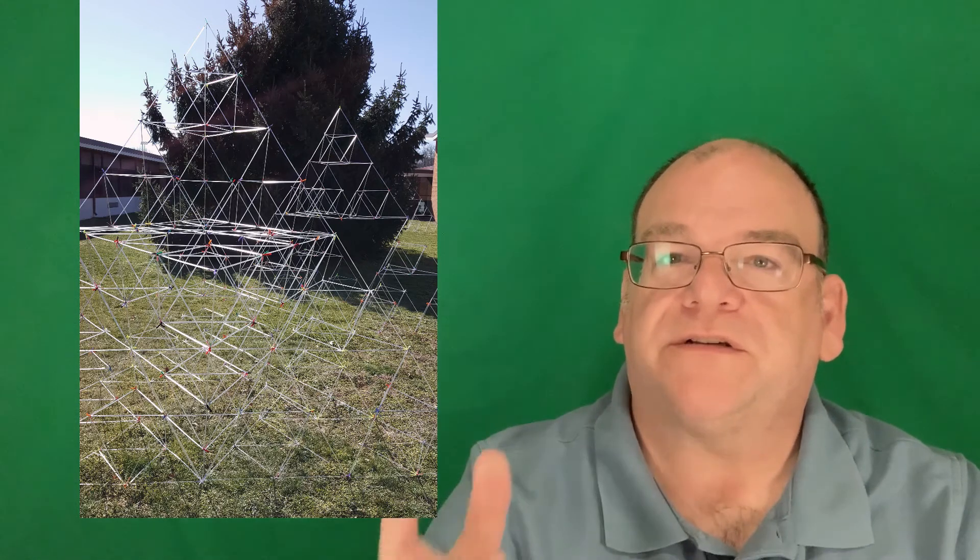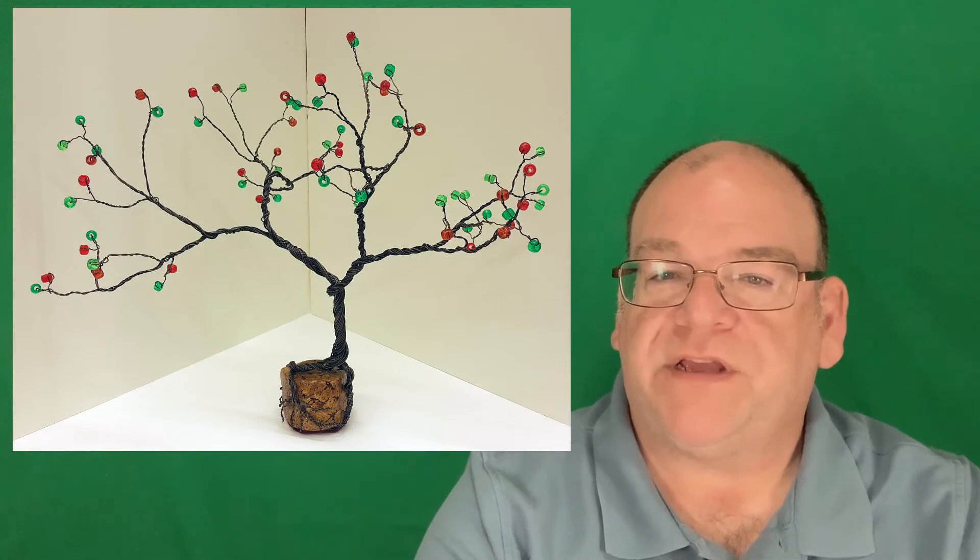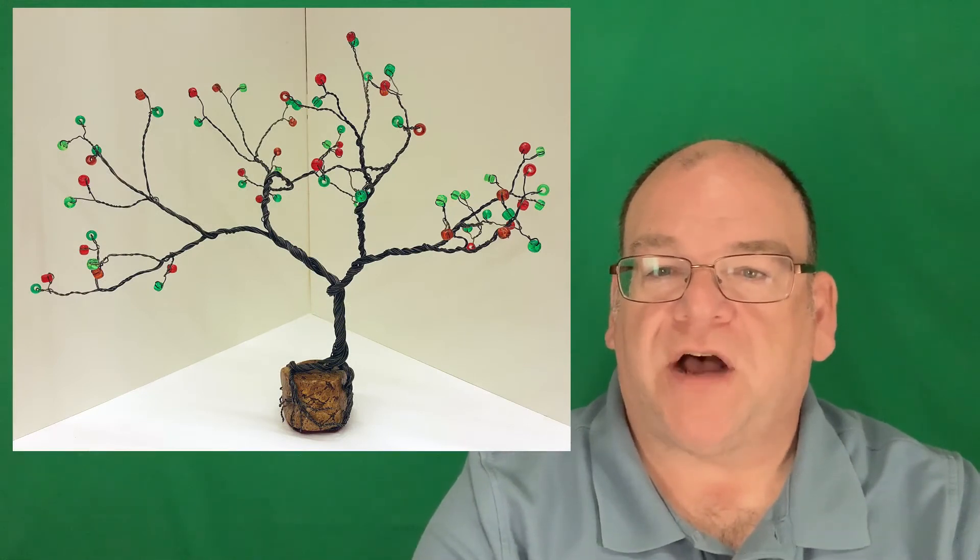With science we can talk about fractals — there are definitely fractals happening in crystal structures but also in certain plants. We've done this through acrylic straws. You can also explore the concept with a wire tree like I have here. If things branch off, you can do the twisting of the branches.